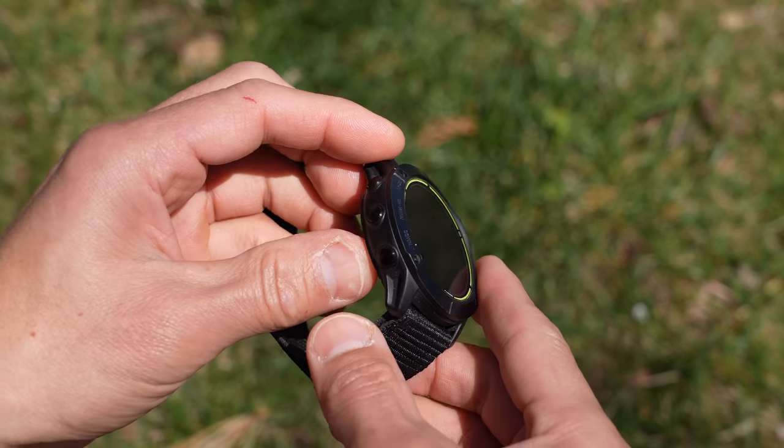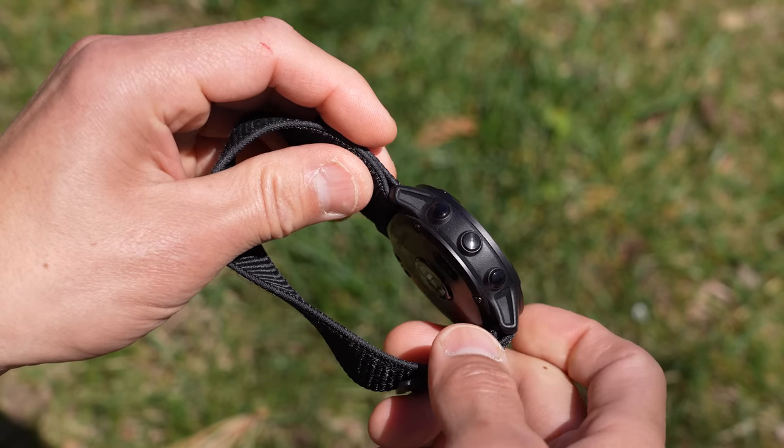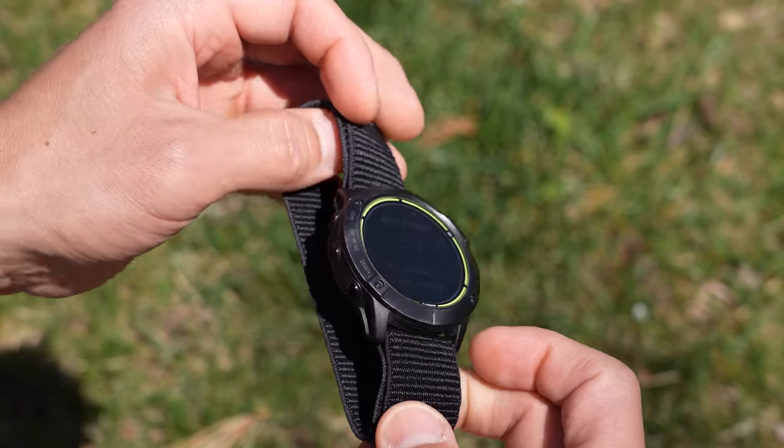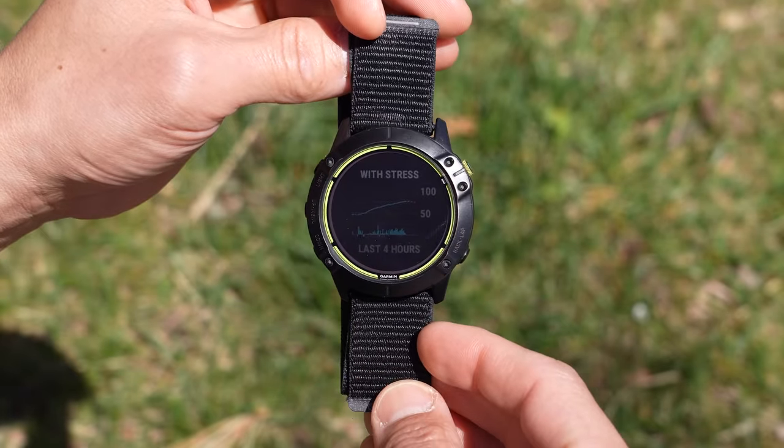Even though the Enduro looks nearly the same as the Fenix 6X Pro Solar, Garmin went with a brand new underlying platform with new processor internals which was designed to do one thing: get insanely good battery life.